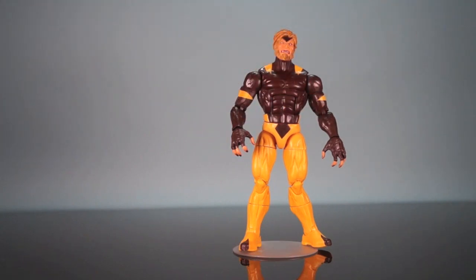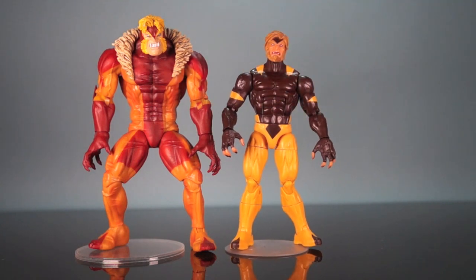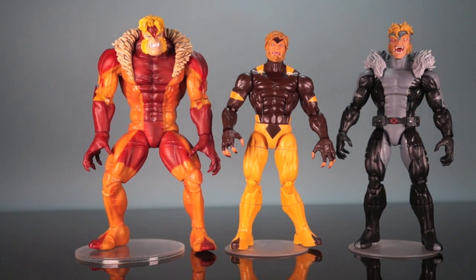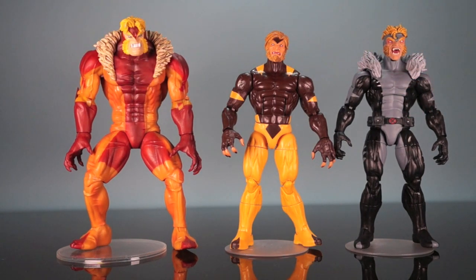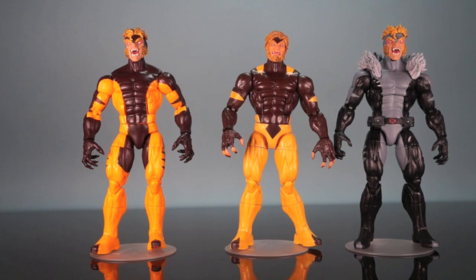Let's see him next to a couple other Sabretooths. Here he is next to the Marvel Select Sabretooth — you can see that one is quite a bit bigger. If you're looking for a bigger, giant, animated-series-style Sabretooth — as big as he was compared to other characters on that cartoon — I'd suggest the Marvel Select version to put with your Marvel Legends. Here is also a custom X-Force Sabretooth I picked up on eBay, which looks pretty sharp. Sabretooth kind of changed sizes in the comics for a while — he wasn't that big at first, then he was humongous, and then he went back and forth.